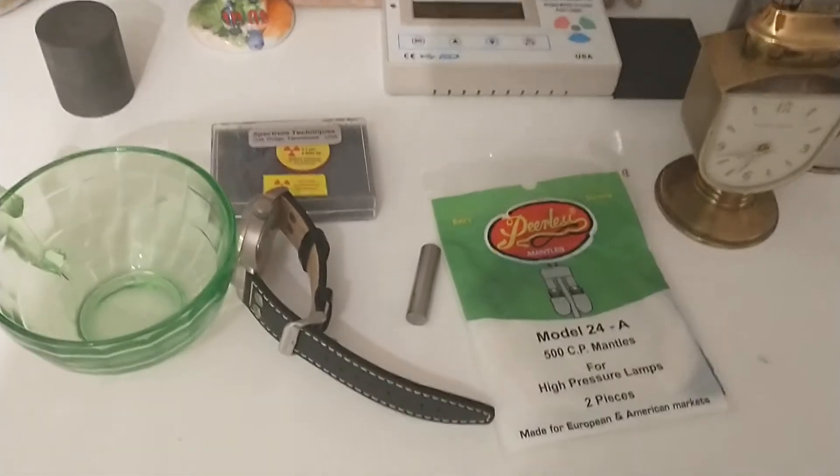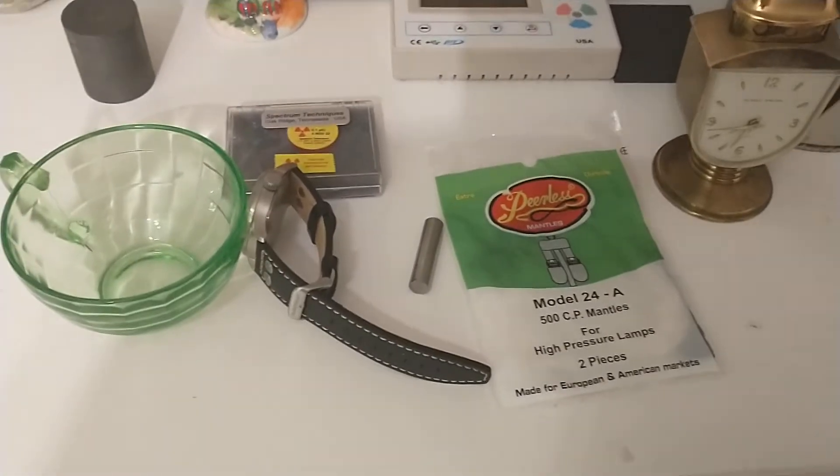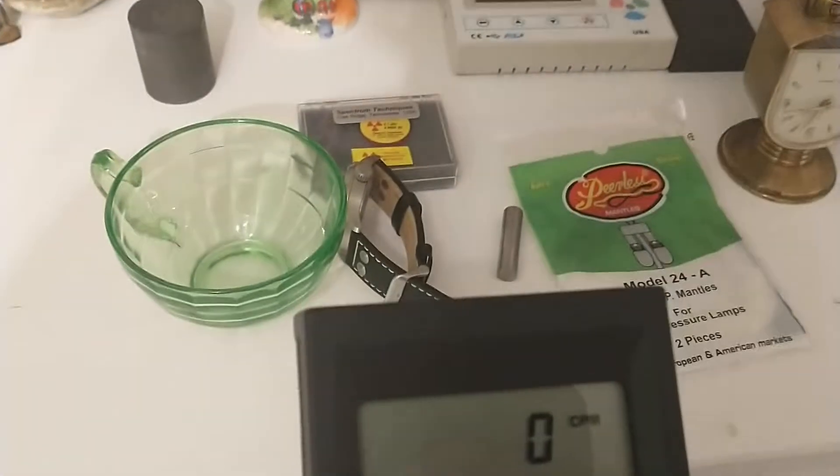I wanted to show off some of my radioactive items here, and I'm going to be using this RAD 100 Geiger counter. It's pretty good — it detects alpha, beta, and gamma.